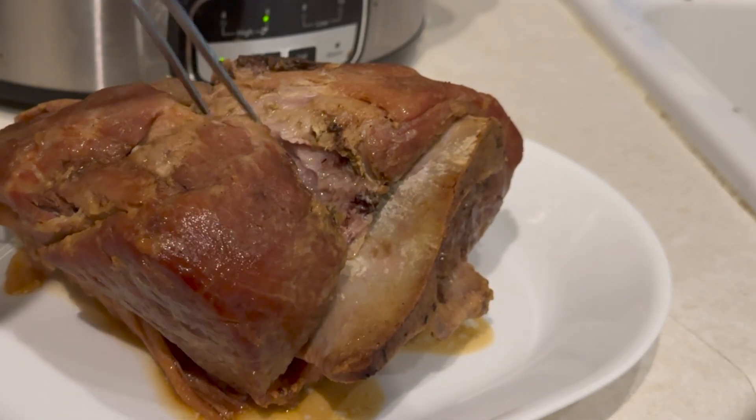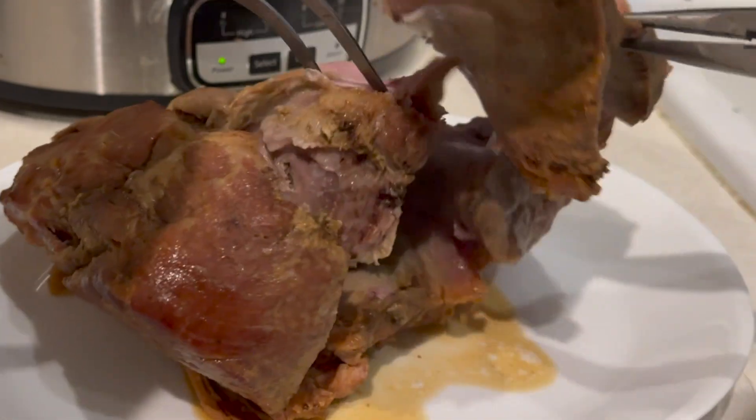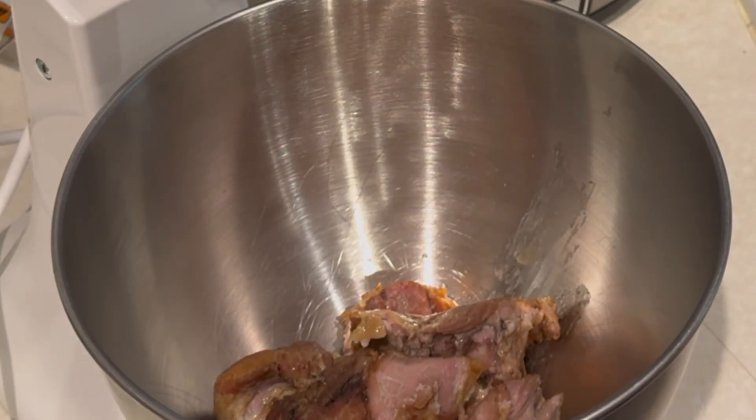Now, six hours later, be careful. Take it out of the crock pot and watch that bone. That's how tender that meat is — it just came out clean.